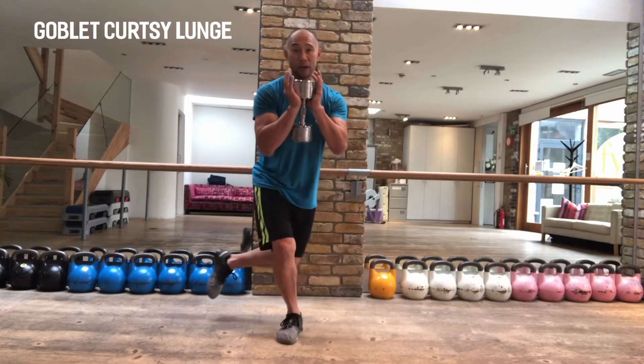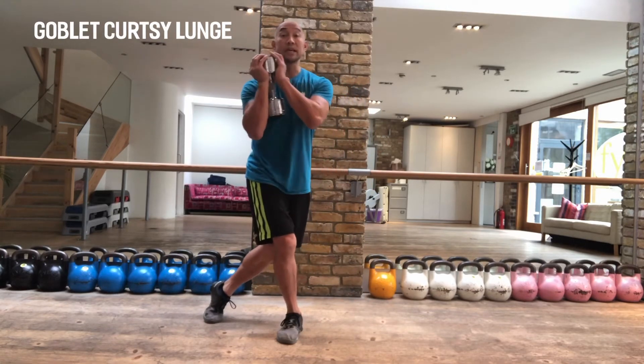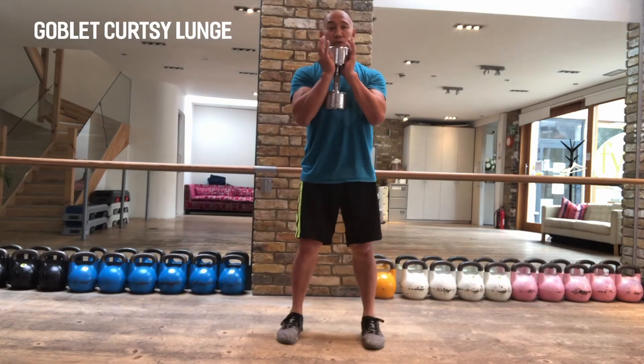I take my moving leg behind me but I check that my front knee stays pointing forward. Drop into my curtsy — my head is up, my chest is up. Stand back up nice and strong.